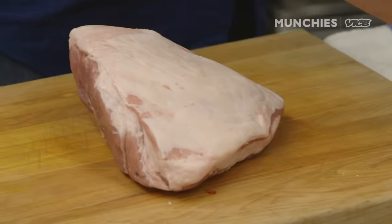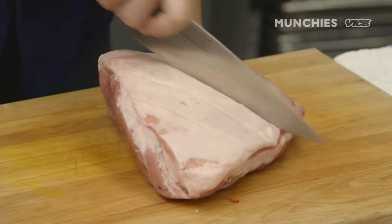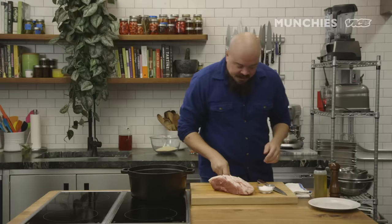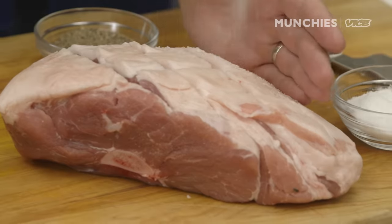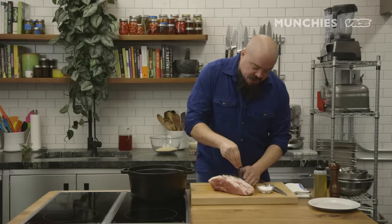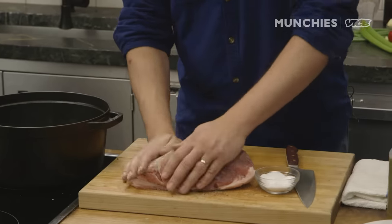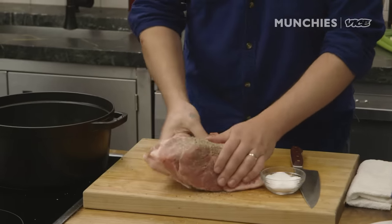First we got our Boston butt right here, otherwise known as pork shoulder. We're gonna take our butt, give it a good slap, and we're gonna give it a good score, about an inch deep with a nice sharp knife. Then we're gonna really season it pretty aggressively since this is a lot of meat and we're only seasoning the outside. Good fresh ground black pepper, and really try to get it into the crevices. Season both sides up pretty good, give it a good rub, pat, and smack.